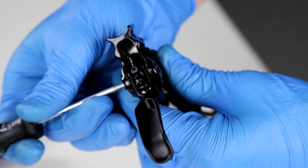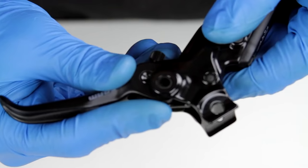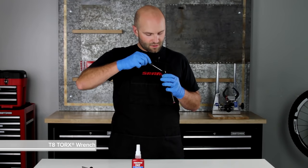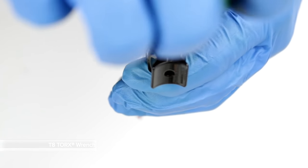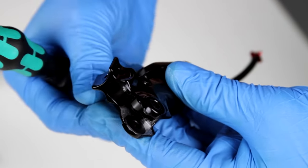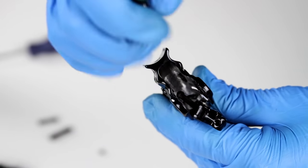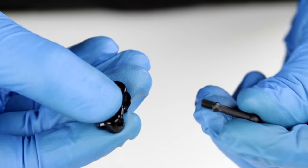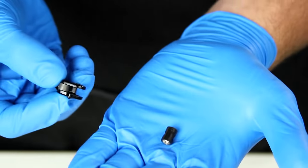Then push out the lever pivot and set that aside. Without losing any of the parts or getting them out of order, pull the lever and cam assembly out and set that aside. Using the same T8 Torx wrench, loosen the set screw that holds the swing link pivot in place about two full turns, then push out the swing link pivot and set that aside. Pull out the swing link. Then, using a two millimeter hex wrench, rotate the push rod clockwise and set the push rod aside. Remove the swing link push rod dowel and bushing.